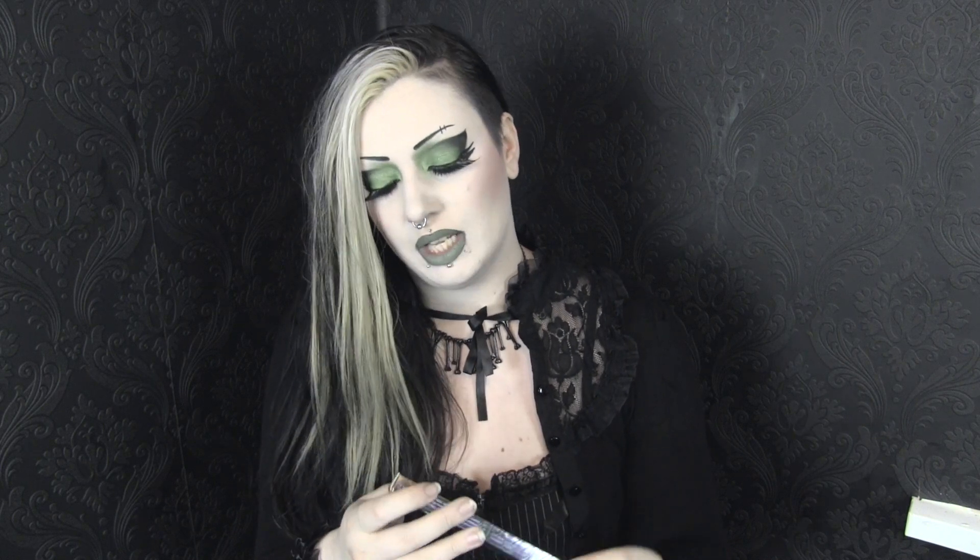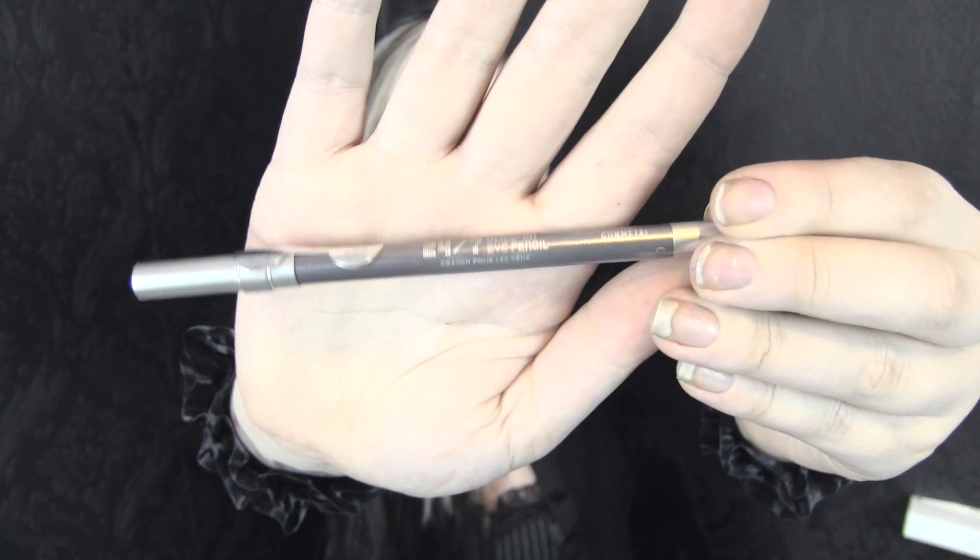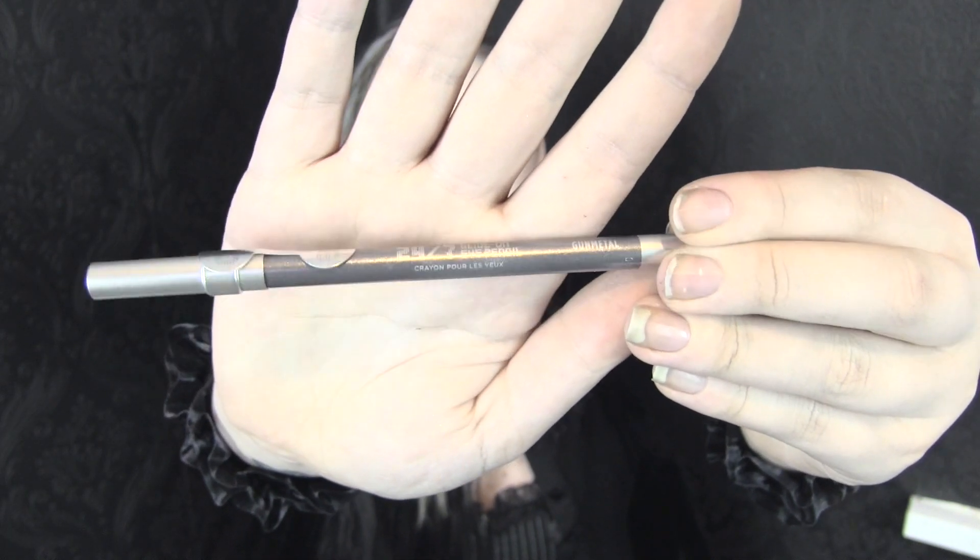So the first little bundle here I think is mostly pencils. I got quite a few pencils for some reason so I don't really remember which ones — let's have a look. We'll start with this one in the pretty box. This is the Urban Decay 24/7 Glide-On Eye Pencil in the colour Gunmetal. Let me just pop that open. This is what the pencil looks like — it has a little Glambot seal and I'll do a little swatch now.